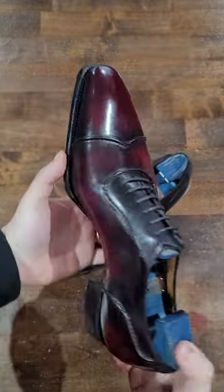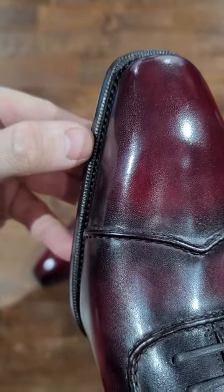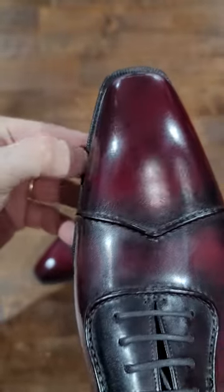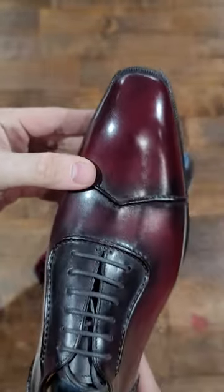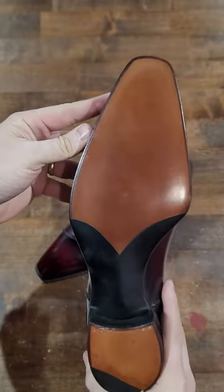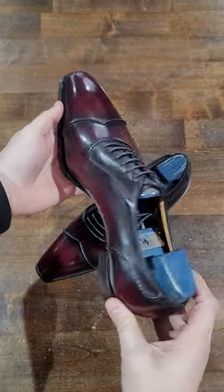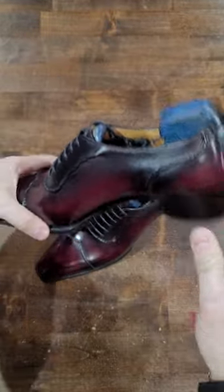As you can see, beautiful shoes — beautiful, super tight stitching and nice little fudge notches there. And of course, with G&G, it just goes without saying that the quality is phenomenal. The stitching, phenomenal — everything phenomenal.